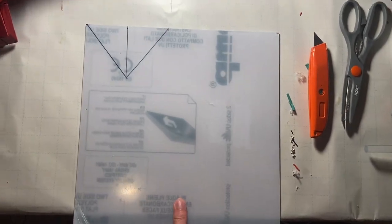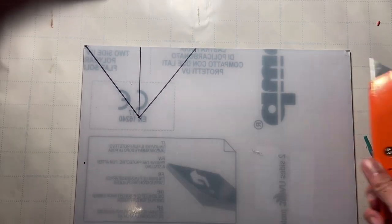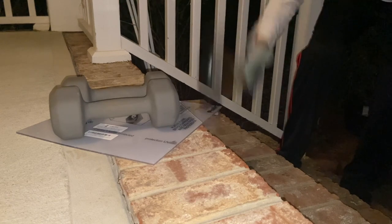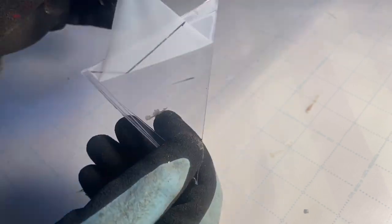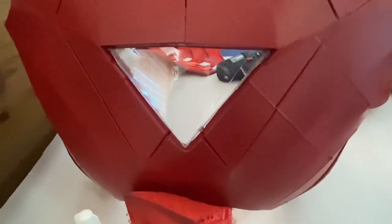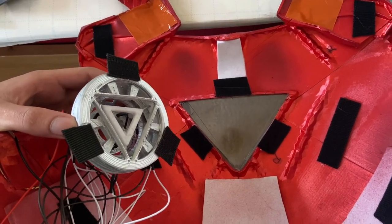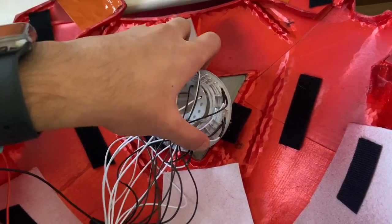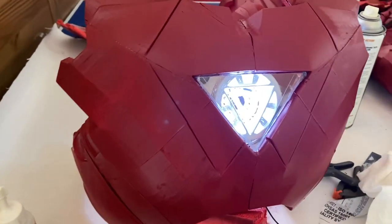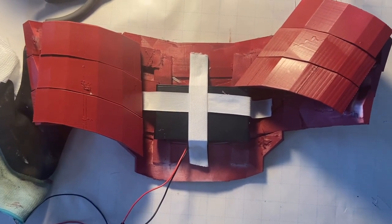To cover the arc reactor, I've gotten some plexiglass and measured out the triangle on the chest and drawn it on the plexiglass. I'll score it by tracing over the triangle with box cutters and then apply some force to cut it out. I'll attach the plexiglass to the chest piece with a dot of Gorilla Glue at each corner. To attach the arc reactor to the chest piece, I've put a few pieces of velcro so you can securely connect it. The last thing is securing the circuit box to the ribs with velcro — it's a bit hidden but also easily accessible for turning the power on and off.